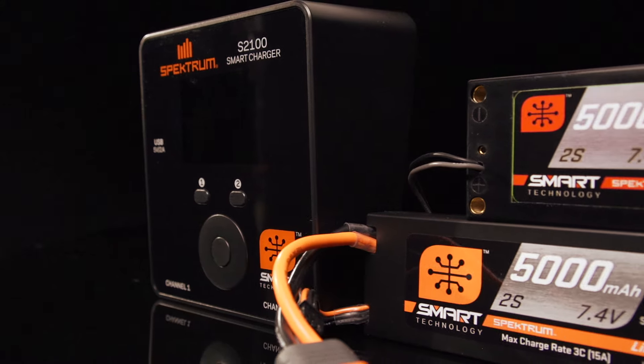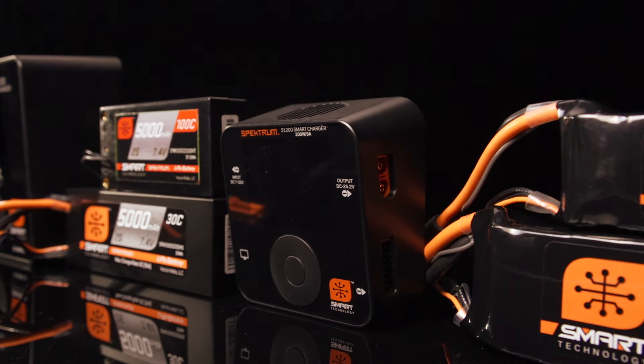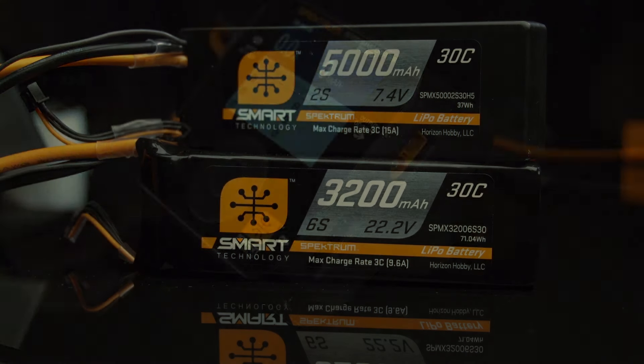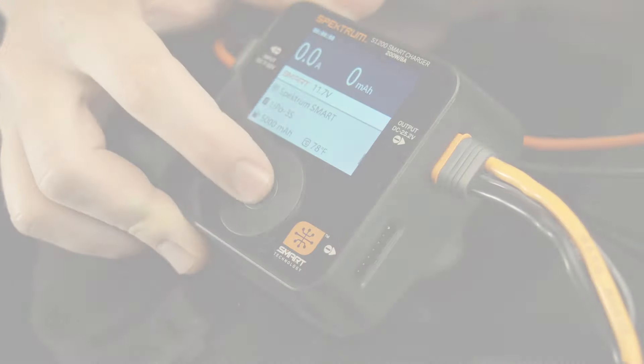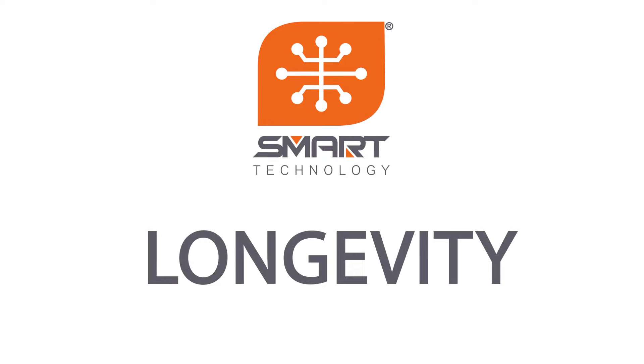Smart technology is helping RC hobbyists stay connected to their models and equipment better than ever before. Spektrum smart batteries are so easy to use they nearly take care of themselves, and they automatically give smart chargers the information needed to charge safely for the best performance, reliability, and longevity.